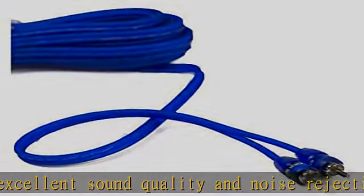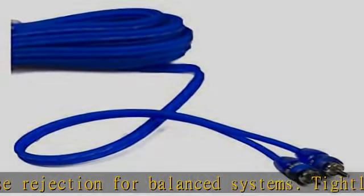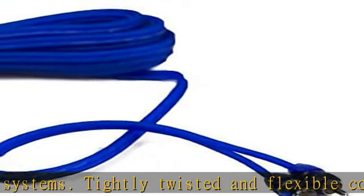Multiple lengths and Y connectors available. Split-tip flexible jacket RCA Twisted Pair, male-to-male 6FT / 1.8M. Check the description to get this product today at the best price.